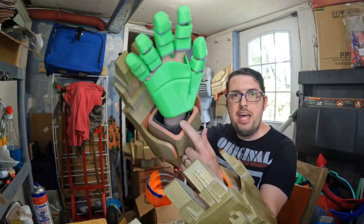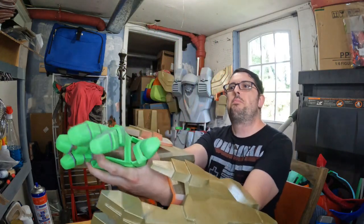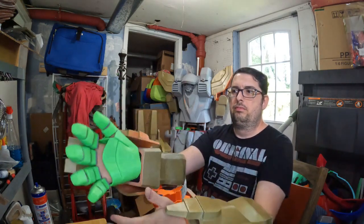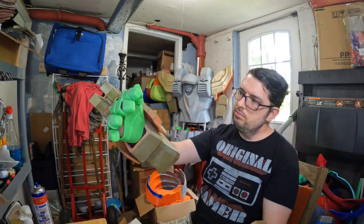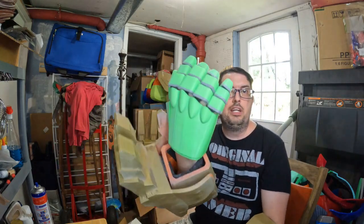I may have to carve some of the padding on the inside out because it's kind of limiting my mobility a little bit.